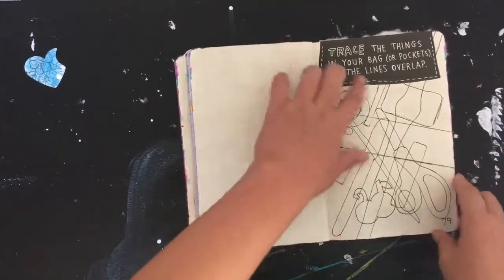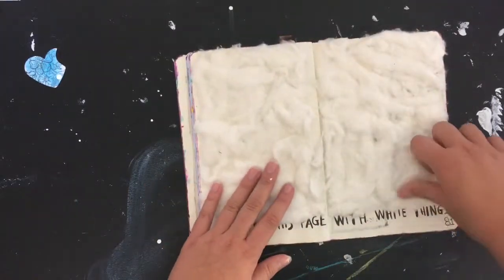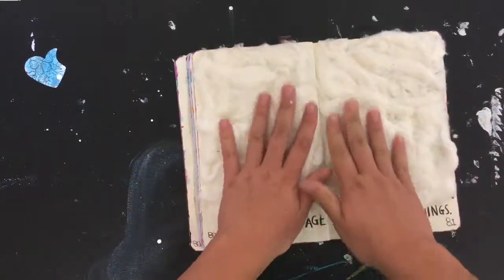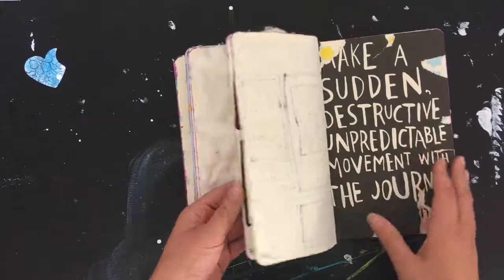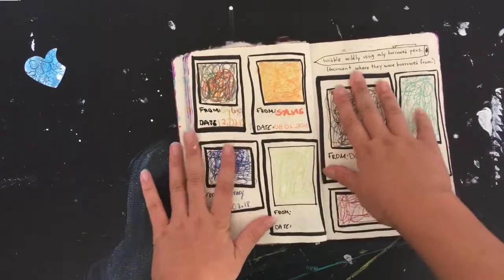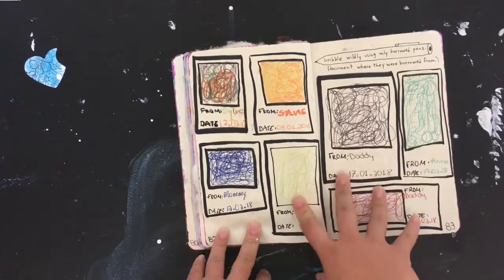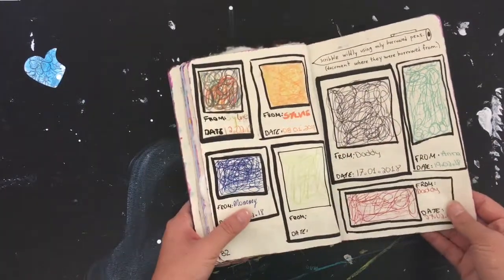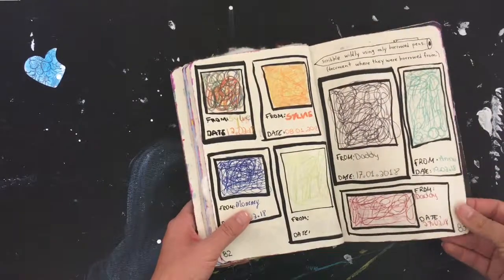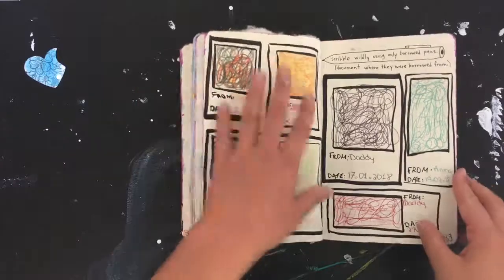These are traced things from various objects. Then this page is supposed to have white things and it's a really cool texture — just a bunch of cotton stuck on there. Here is 'scribble widely using only borrowed pens' — the person got pens from various family members or friends and just scribbled and put them in these frames.